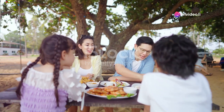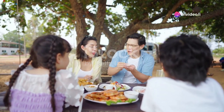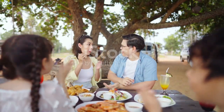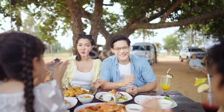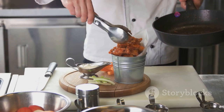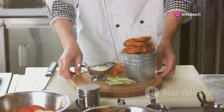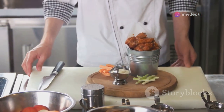This recipe is a classic, perfect for a family meal or a picnic. Imagine gathering around the table with your loved ones, enjoying the crispy, flavorful chicken. It's easy to follow and always a crowd-pleaser. Even if you're new to cooking, you'll find this recipe straightforward and rewarding. Let's get started.